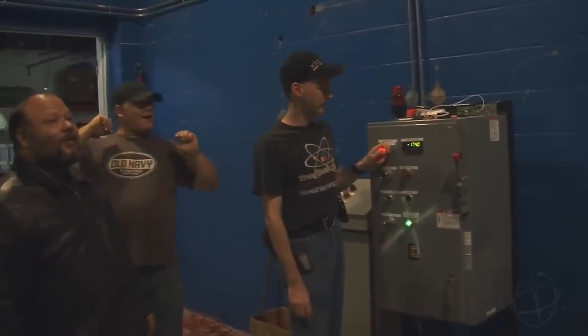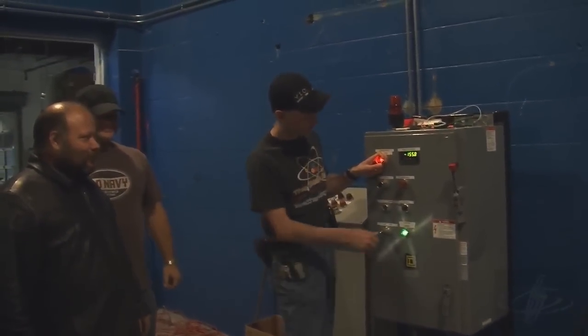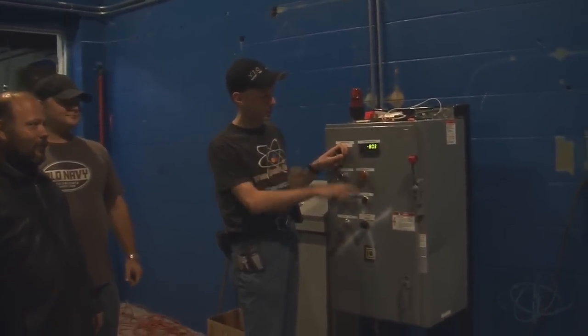Good job. You've now driven the bank negative 160 volts. So we set this to dump. The bulbs light up a little bit — you can see this drops and it hurts.